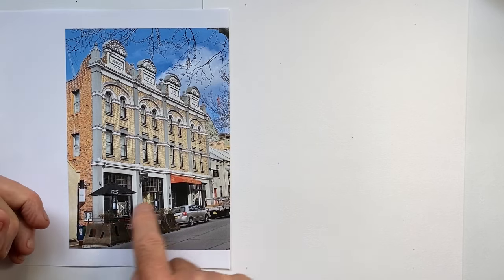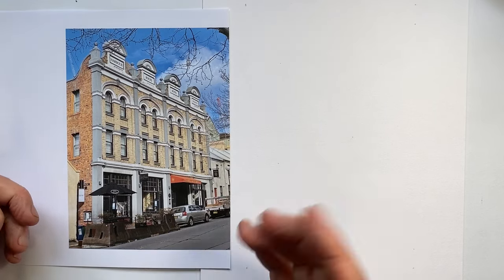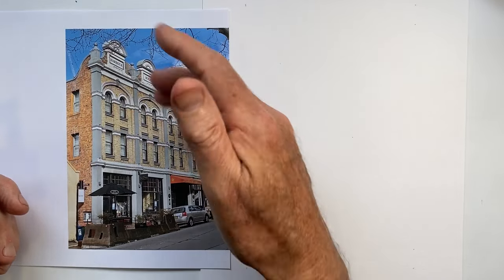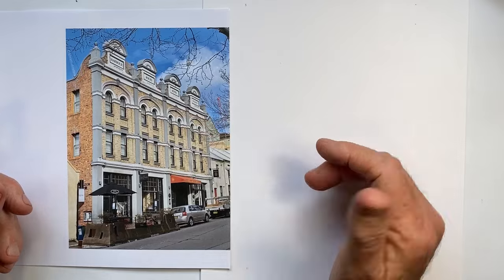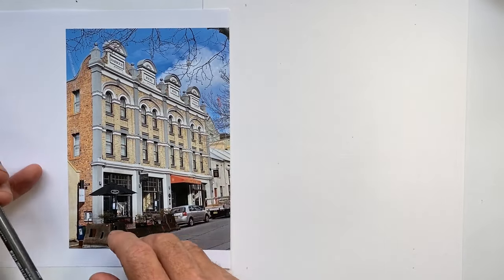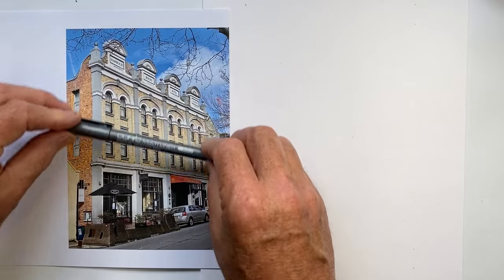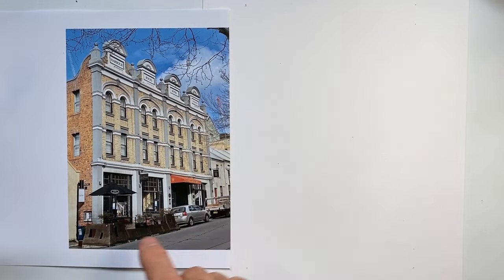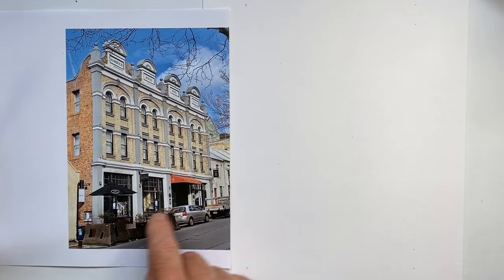Personally, I find that when street level is as cluttered as most street levels are, I prefer to start in a section of the building where I can get a nice clean line top and bottom — which for this building is obviously these two lines here. It's very important to get these perspective angles correct. With all the clutter down here, it's a little more forgiving if something's not quite right.